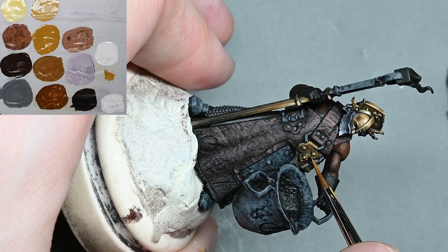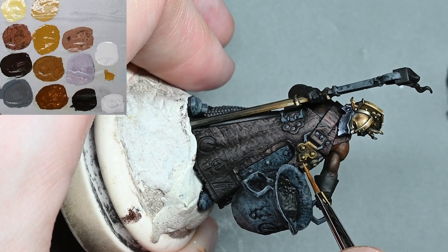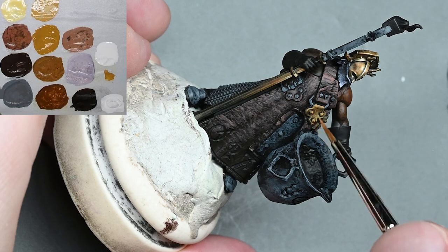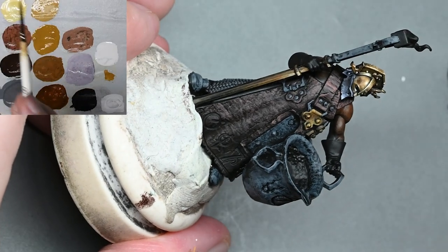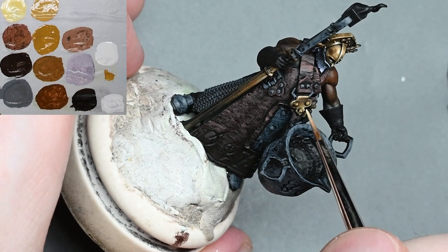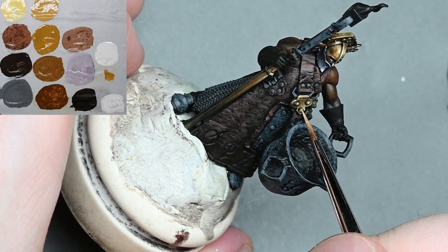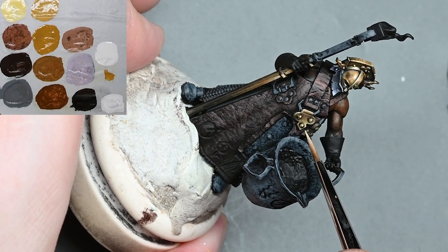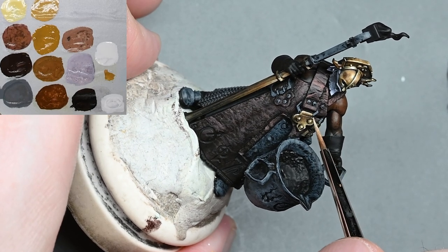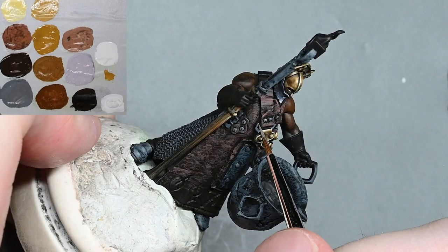Doing the same thing on the clasp section on the front of his chest — using the same colors but applying them a little bit more scratchy to separate it from the helmet. I do end up putting some verdigris on these, though I didn't record that part — my mistake. It's very simple: use some Sybarite Green watered down around two parts water to one part paint so it's quite fluid, then paint it around the recesses of the rivet parts. Then add a little bit of white to it, make the line even thinner, and do the same thing again. It helps separate the material of the clasp from the helmet and the staff handle.